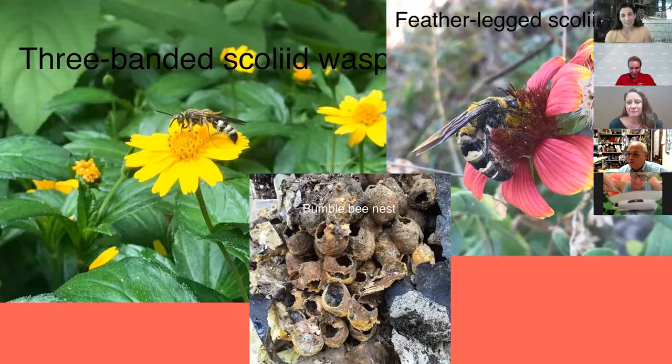Female mosquitoes drink blood only during reproduction to make eggs, but both males and females go to flowers for nectar otherwise. It turns out the cacao tree that makes chocolate is pollinated by mosquitoes — and midges, very similar insects. So when people ask me what good are mosquitoes, I say they're an important part of the food chain, but also: chocolate. We need mosquitoes for chocolate!